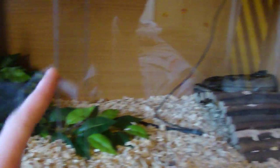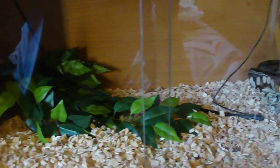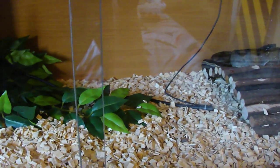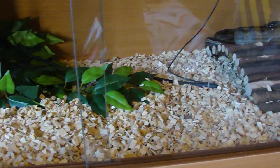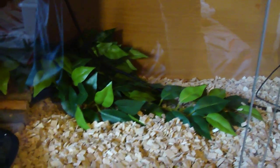I also have locks on the tanks so they can't slide them open and injure themselves — it's not really to stop people stealing them, I have other means for that. Hides and decorations are up to you. I normally have some sticks so they can climb, but I've got to put them back in. Sometimes I hang them up high, and sometimes I lie them on the floor because the snakes like to play around under them.